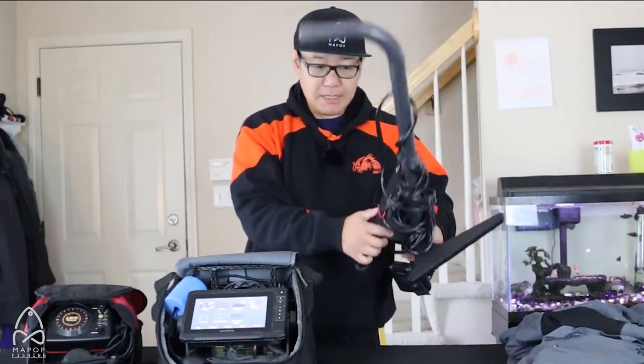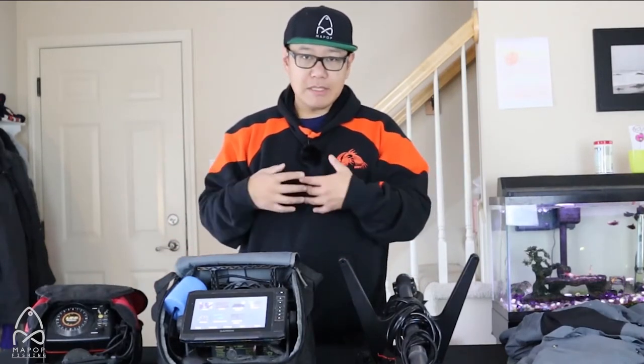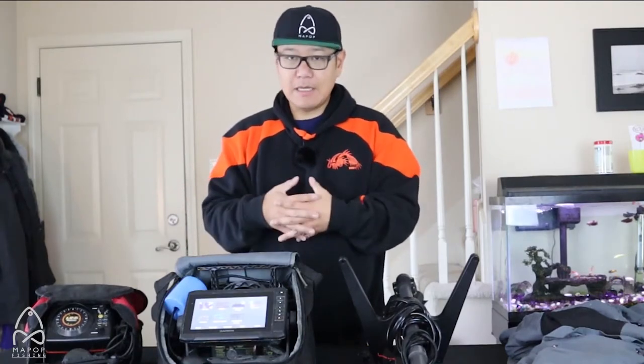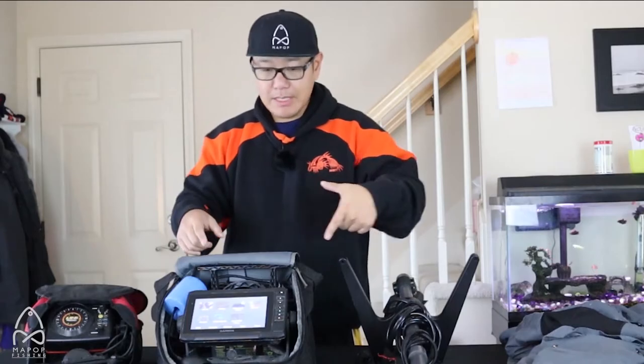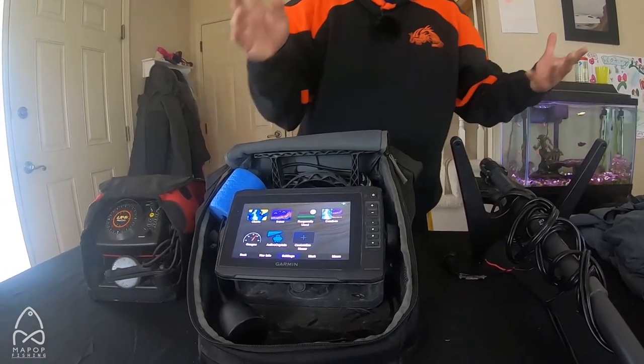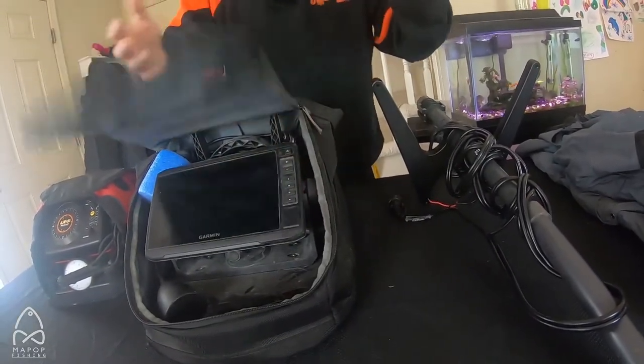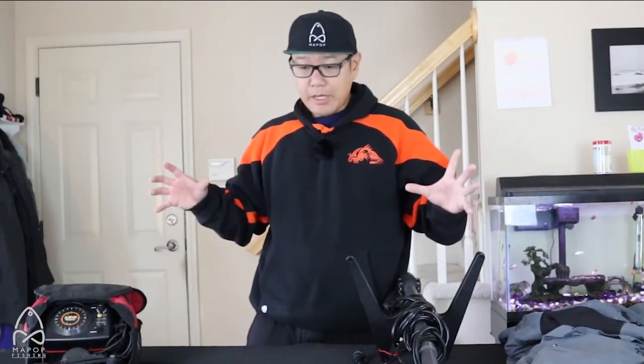This is the Garmin Panoptix — it's a step up and right in between in price point. It has the ice package transducer. I'm going to be upgrading to a lithium battery on this so I don't have to carry all that weight. Hopefully this helps me get onto more fish — that's all the little gear I'm going to be using this year. We're going to go outside and take a look at the flip-over that I have and the pop-up hub — I needed to air it out anyway, so I'm going to set that up so you guys can take a look.